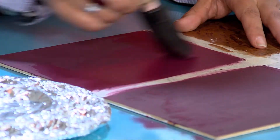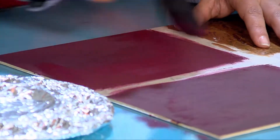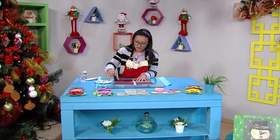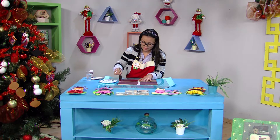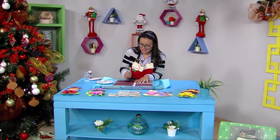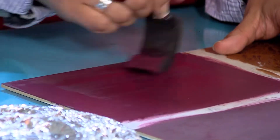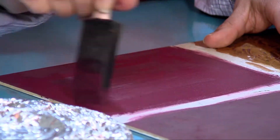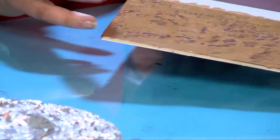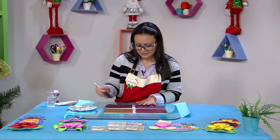Es una buena idea para la época de Navidad: que hagamos nuestros propios regalos, los detalles. Un trabajo manual tiene mucho trabajo y es muy gratificante cuando vas a la casa de alguien que tú le regalaste y ves que tu trabajo ha sido usado. Esta misma técnica la pueden utilizar en cofres, en una cajita de galletas, en porta calientes. Las podemos utilizar en todas partes.